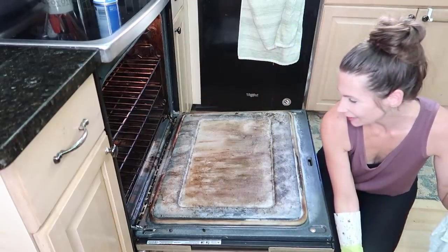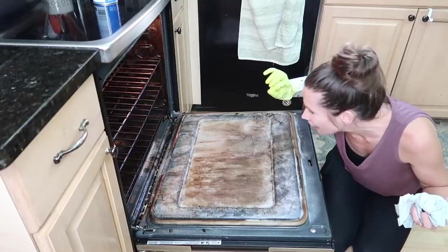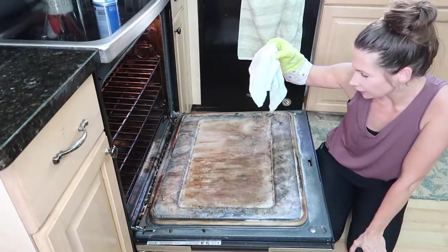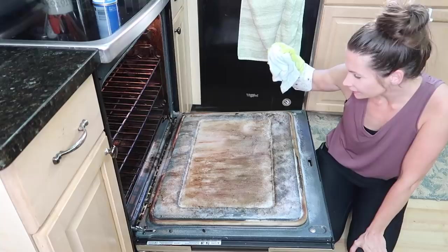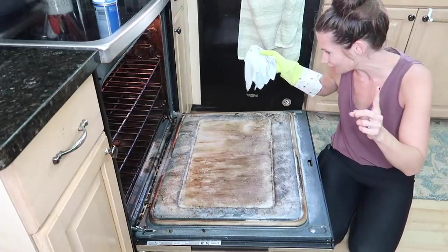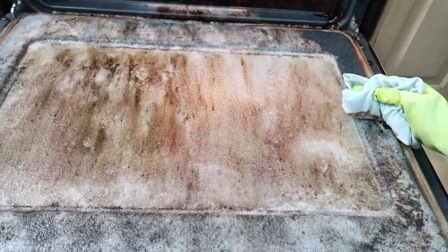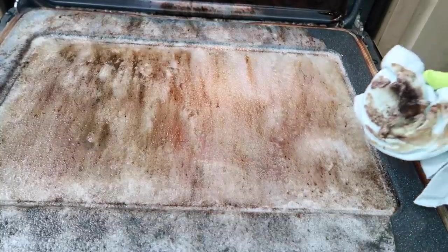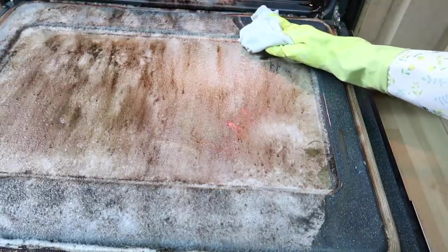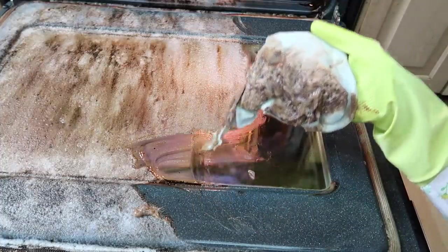After one hour and fifteen minutes, it looks like it's just going to rub right off. I can see all the bubbles and how hard the product is working on the burnt food and grease. I take a damp rag and wipe — holy cow, I have no words. It's just coming right off without any scrubbing at all. That's what I love most: the cleaning product does all the work.